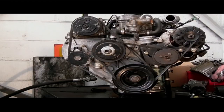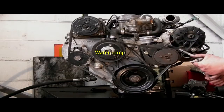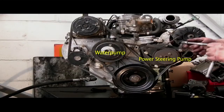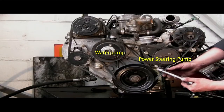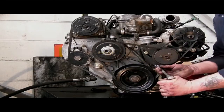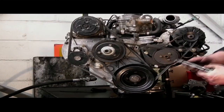The alternator belt is underneath the water pump belt, so you're going to have to slacken off the alternator and the power steering pump before you can remove them. The bolts I'm undoing here are the adjuster bolts, or the retainers which hold the pump in place — you can see the slots.